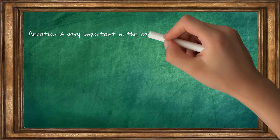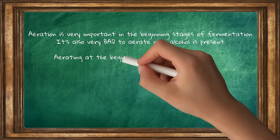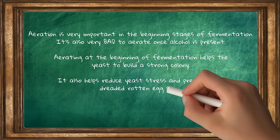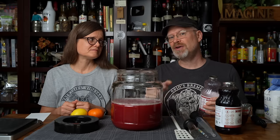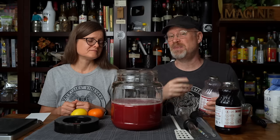By the way, if you're wondering: yes, aeration or adding oxygen in the beginning of fermentation is a very good thing, that's why I'm doing it. It helps the yeast colony build up in the first stages of the fermentation process. Once they're done building up, then they move on to converting. So if you don't have enough aeration, they struggle to build a colony, which is where you get some of the rotten egg smells and things like that.